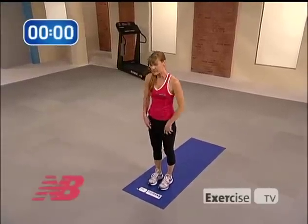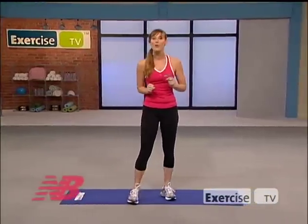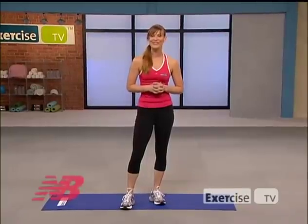From here, just slowly roll your hips up, unroll that spine, coming up to a standing position. And there you have it — you should feel ready and warm for your run or walk. I'm Holly Perkins. For more of my workouts, check out exercisetv.tv and I will see you next time.